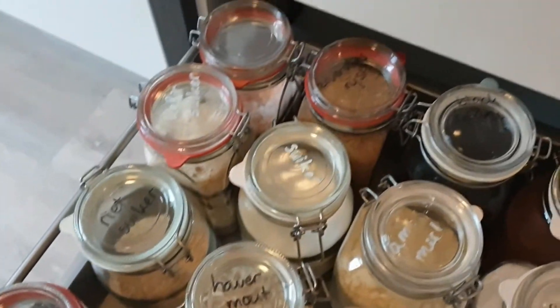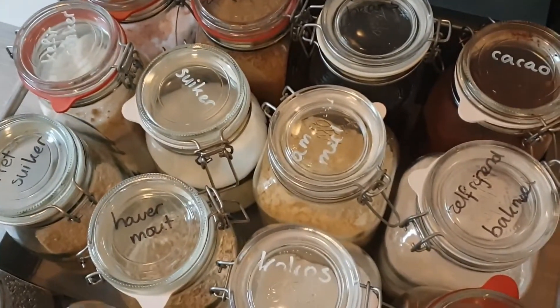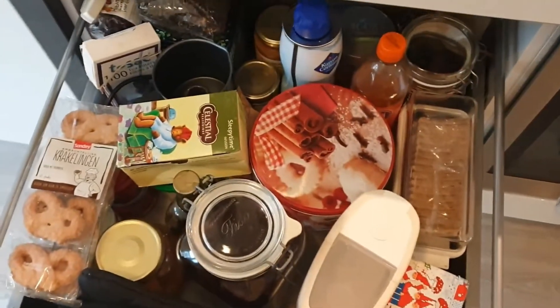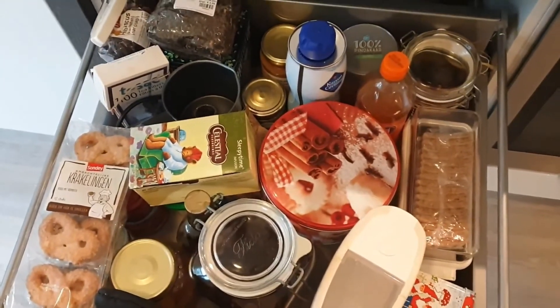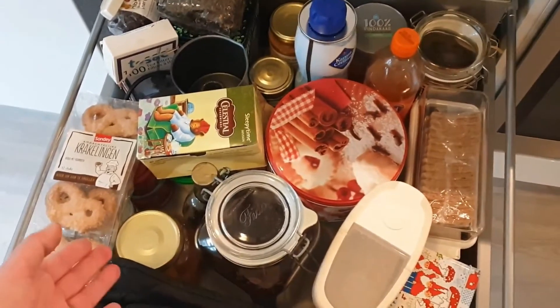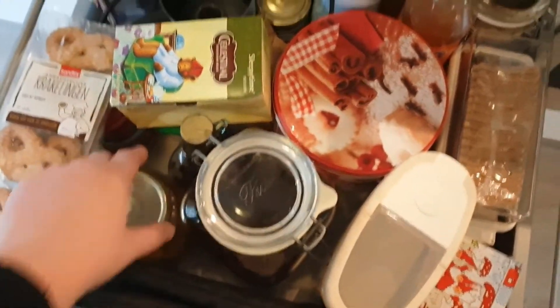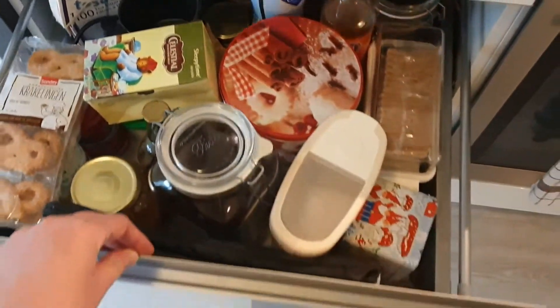Since the labels are fading I'd like to update them as well. In this drawer I also have some items that could use labeling, especially because it's a big drawer and you cannot simply see from the top what you have in these various jars. So I went online and was looking for the perfect labels to put on my jars.